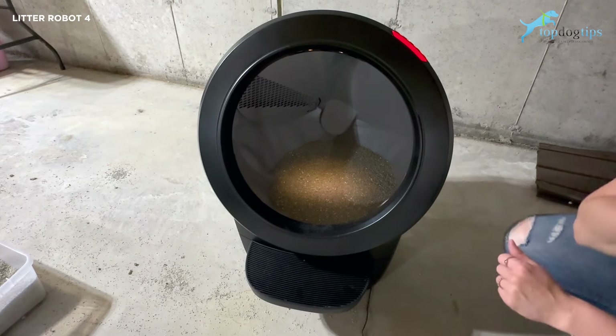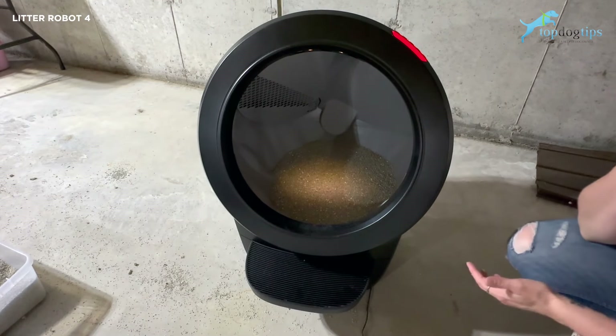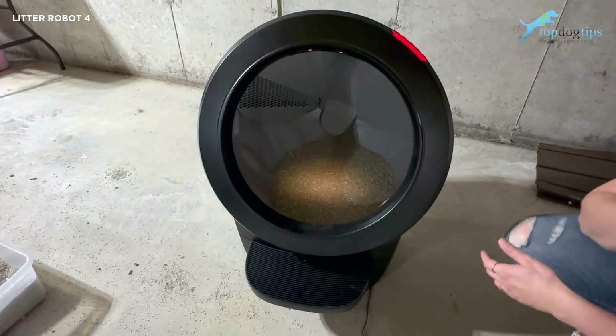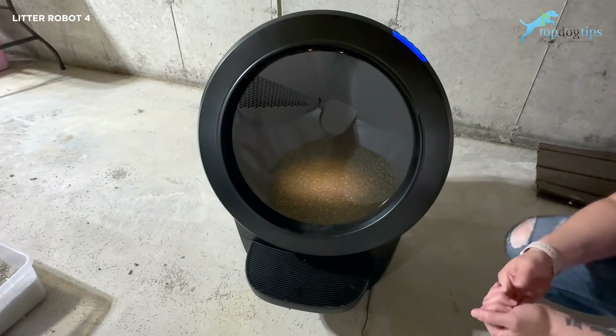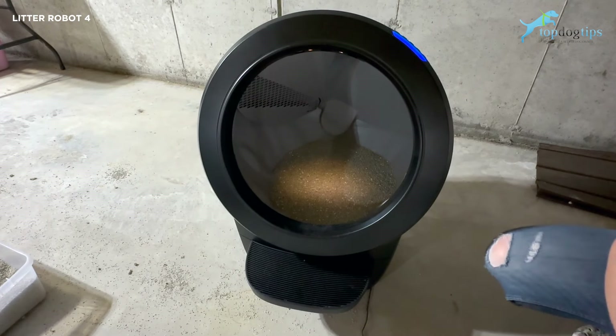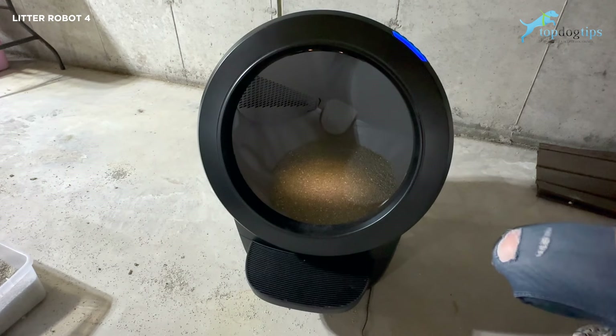You don't have to buy Litter Robot bags, and you also don't have to buy a special kind of litter — any clumping litter will work with this. Other similar products I've used require their recommended litter, which is a lot of times crystal litter and typically pricey — a lot pricier than Tidy Cats or whatever you're getting at Walmart or Sam's Club.